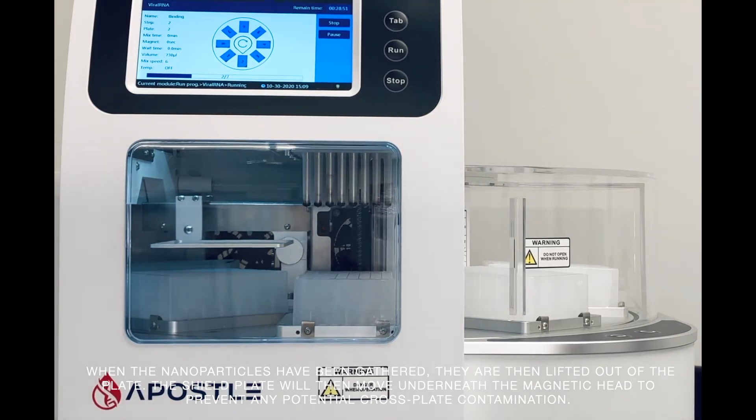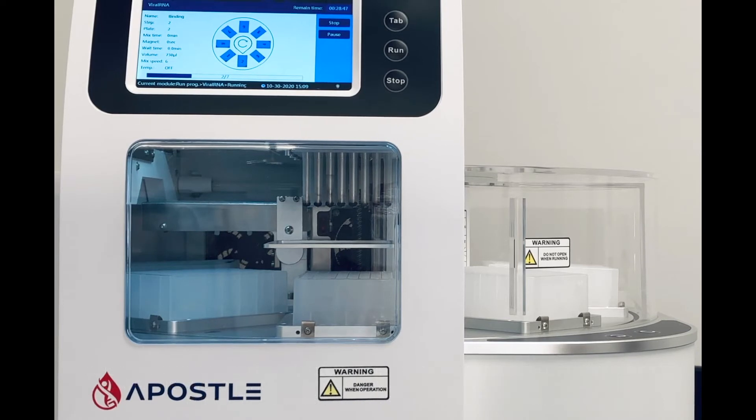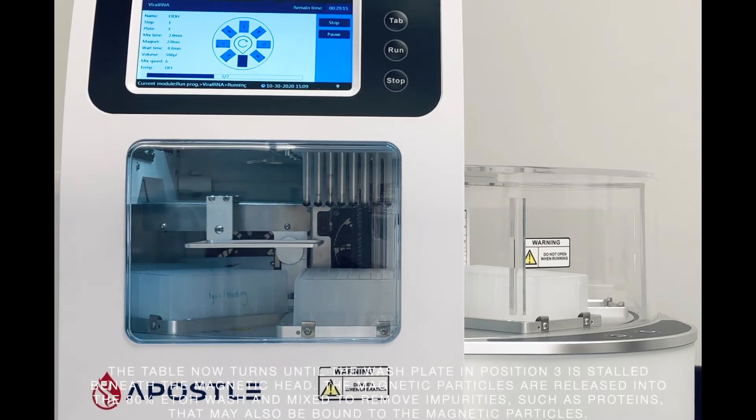The shield plate will then move underneath the magnetic head to prevent any potential cross-plate contamination. The table now turns until the wash plate, in position 3, is stalled beneath the magnetic head.